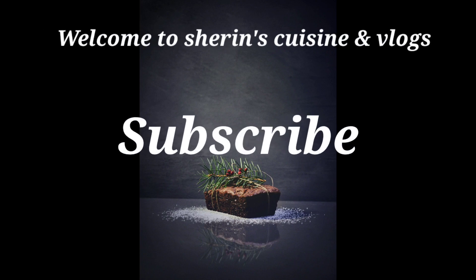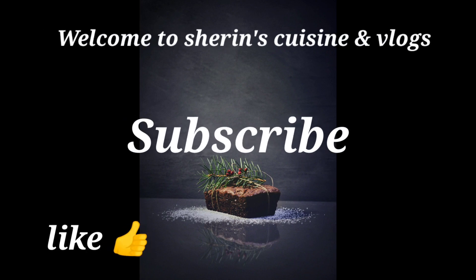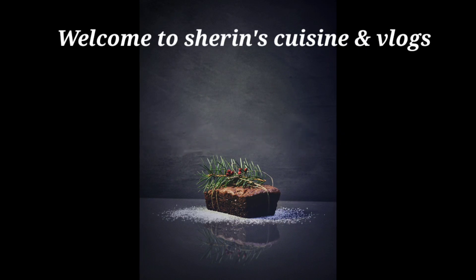Hello friends, welcome back to Sharing's Vision and Blog channel. If you want to subscribe to our channel, please press the bell icon so that you will get notifications.